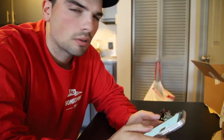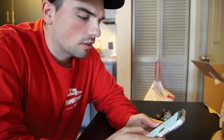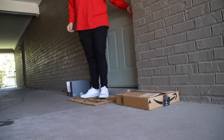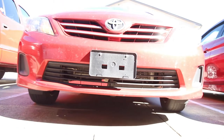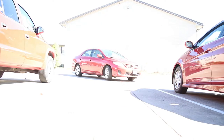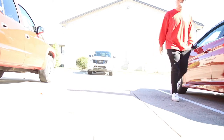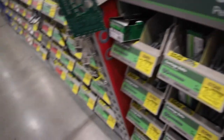I just Googled top screws for a Pelican 1510 case, because that's what that Pelican case is. I'm going to go to Home Depot or Lowe's, whatever's closer, and see if I can find them. They should have it.